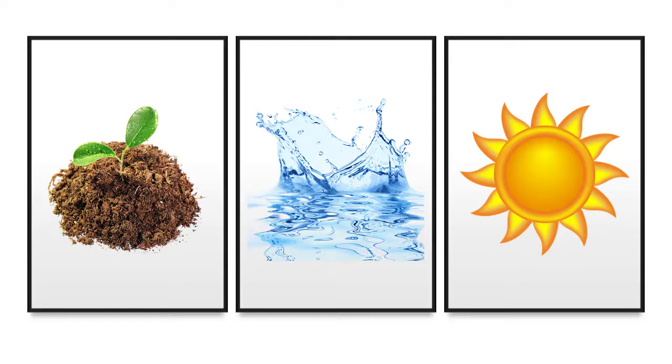Before we get started with our fun experiment, it is important to learn about the spreading of seeds, also called seed dispersal. Seeds need to be moved around because they need to find a good place to grow. They need to find a place that has enough sunlight, water, nutrients, and a big enough space to grow.